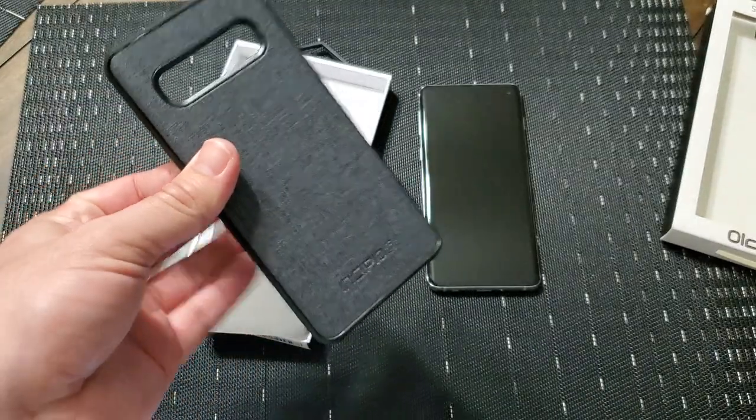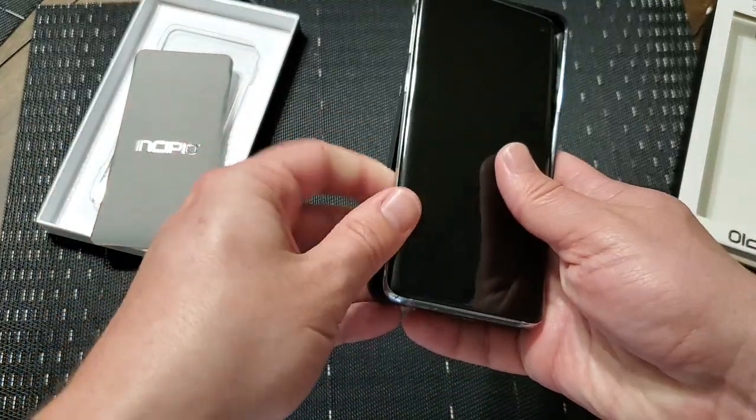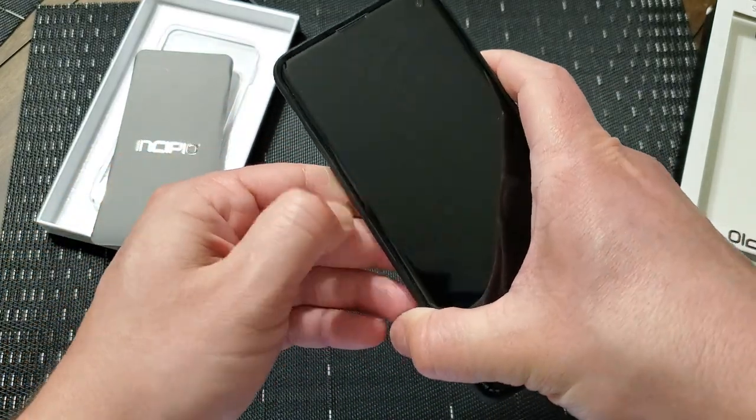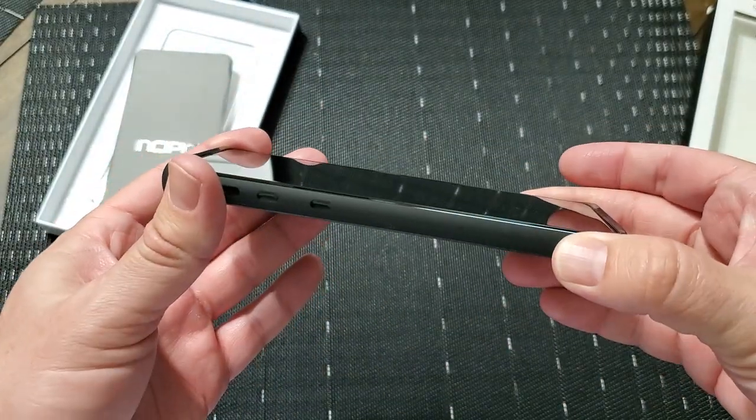I'm a huge fan of this look. So let's go ahead and put the phone in there. The phone pops right in — it's nice and snug. The sides do have a little bit of give to them, but they contour and hold onto the phone well.